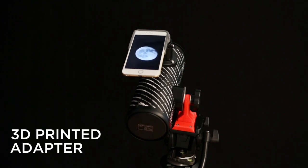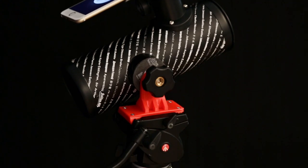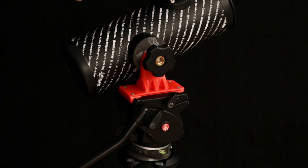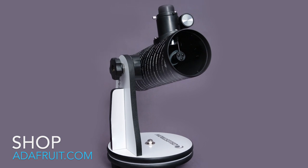Our lens adapter lets you attach the telescope's eyepiece to an iPhone 6 Plus. With a quick-release tripod adapter you can mount the telescope, which makes it easier to lug around. The Celestron firstscope is a low-cost and pretty good entry-level telescope.